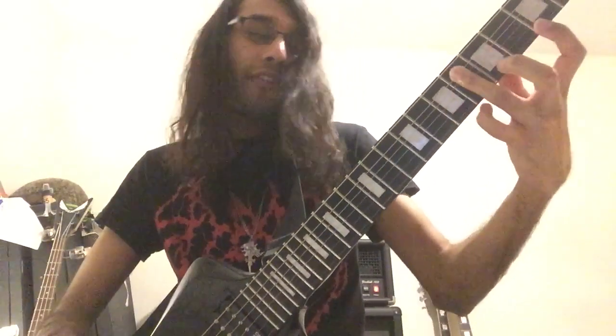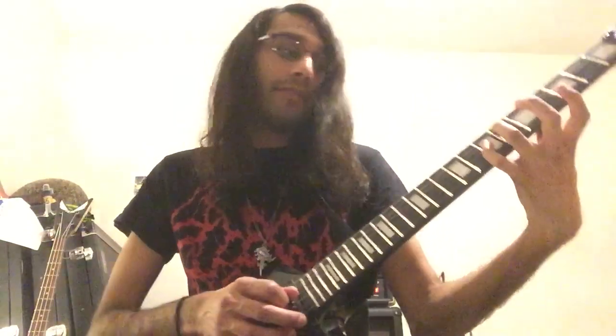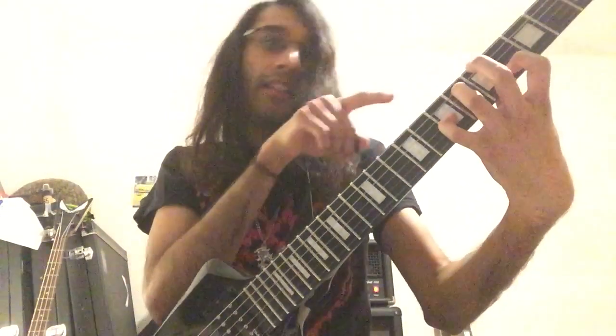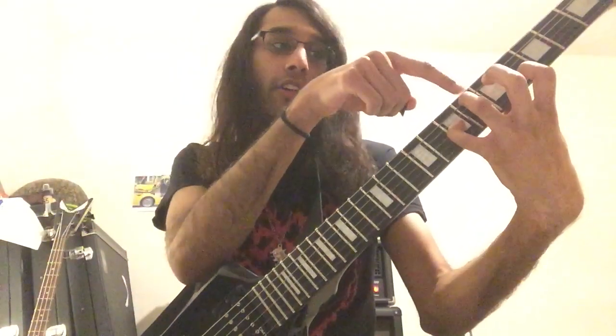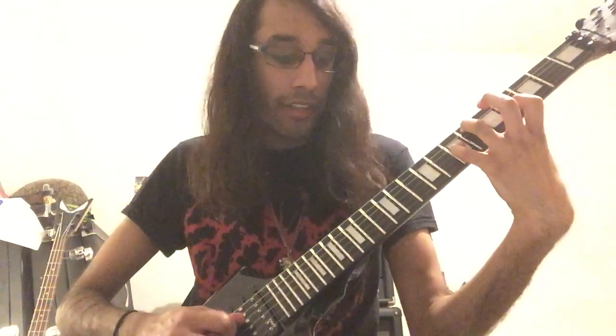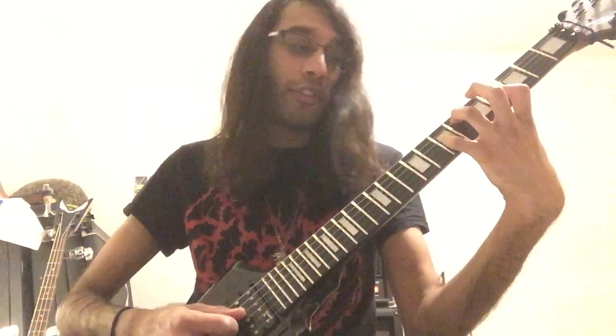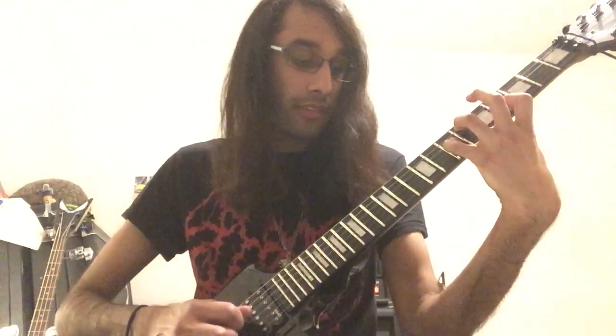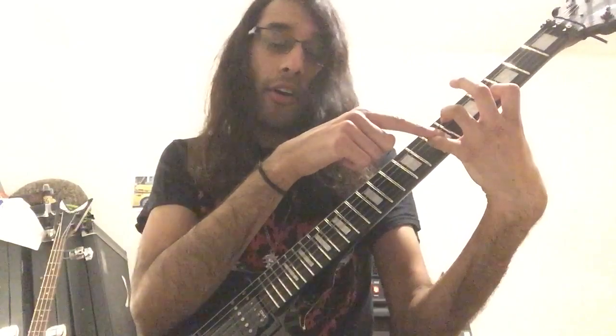Now the last part. This is where your third finger comes in and you fret the sixth fret on A. And so your chord shape, just to go over again, in this last part of the riff, you've got your third finger on the sixth fret of your open A, making sure that the D string still rings and it's not touching your third finger on the seventh fret of G.